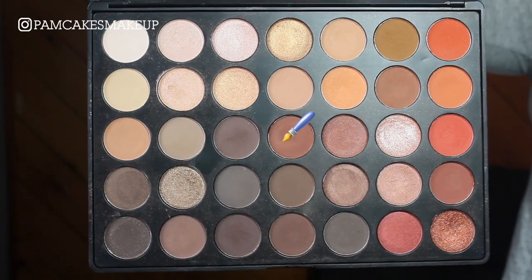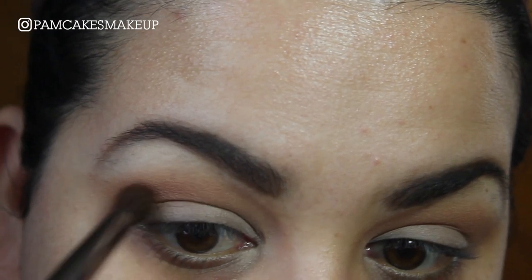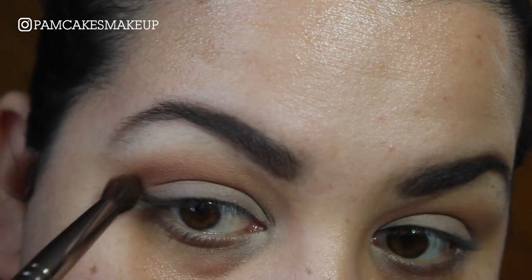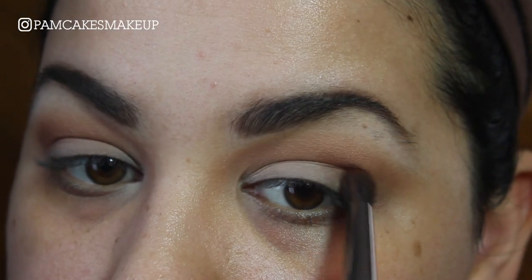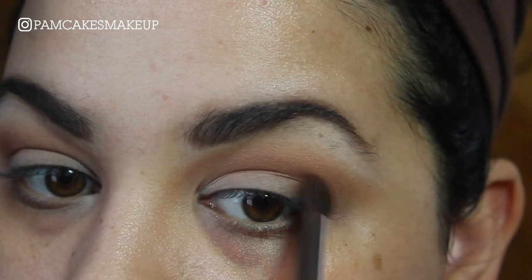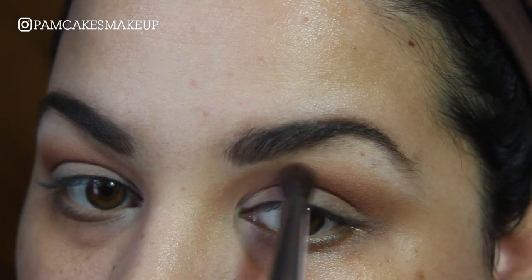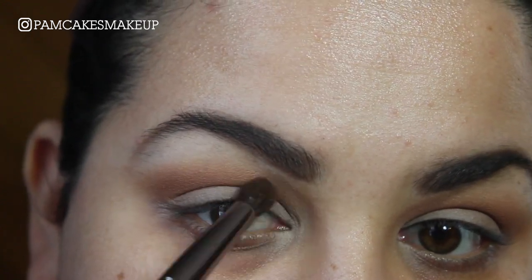Now I'm going to go into the center of the palette which is a really pretty reddish brown, and I'm going to use a Makeup Geek Pointed Crease Brush and place this color a little bit lower than the first two. I'm keeping my eye really relaxed so I can see where this cut crease is going to be, and again with whatever is left over on the brush I'm just winging that out.